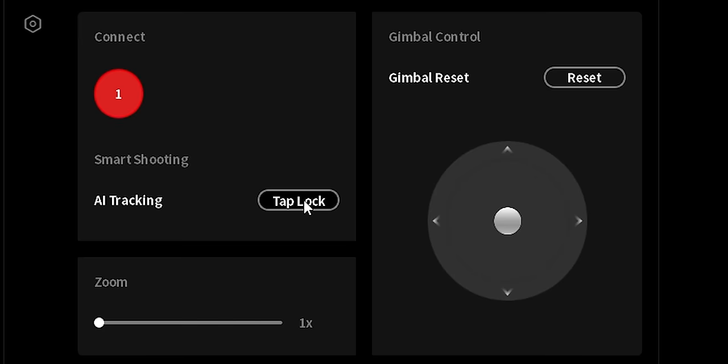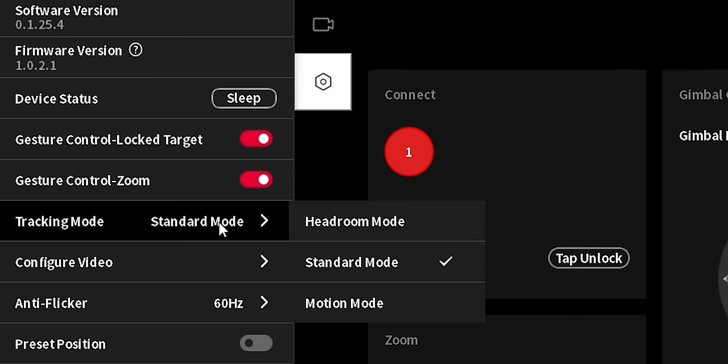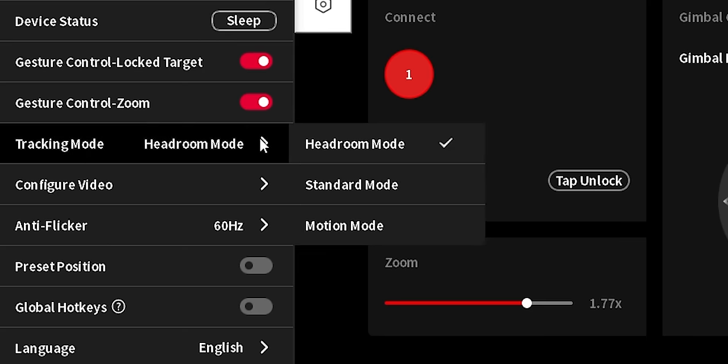So that's up to 1080p 30 FPS, or 720p 60 FPS. There are a few different modes. Tap unlock makes it stop tracking you; tap lock makes it track you. You can digitally zoom it. There's standard mode, then headroom mode — designed for tall users who want tighter framing to make sure their head won't constantly be cut off by the edge of the frame. And then there's motion mode, which is designed for really dynamic presentations where you always want to be in the frame.